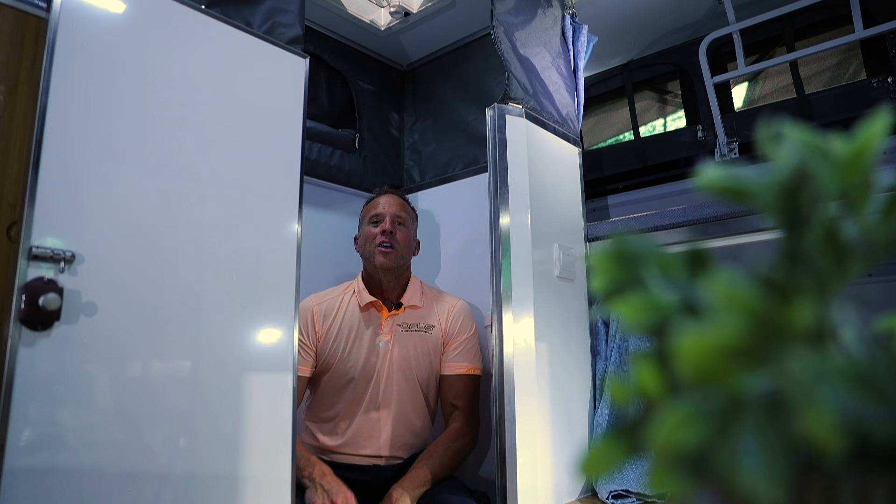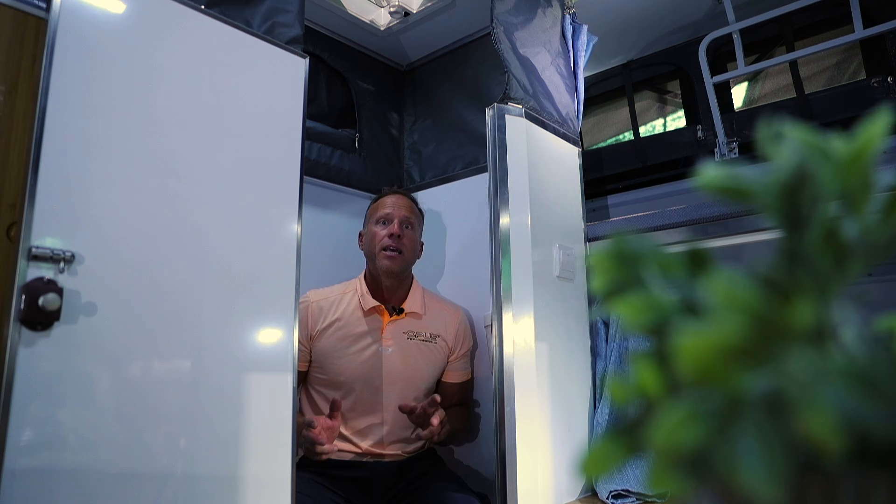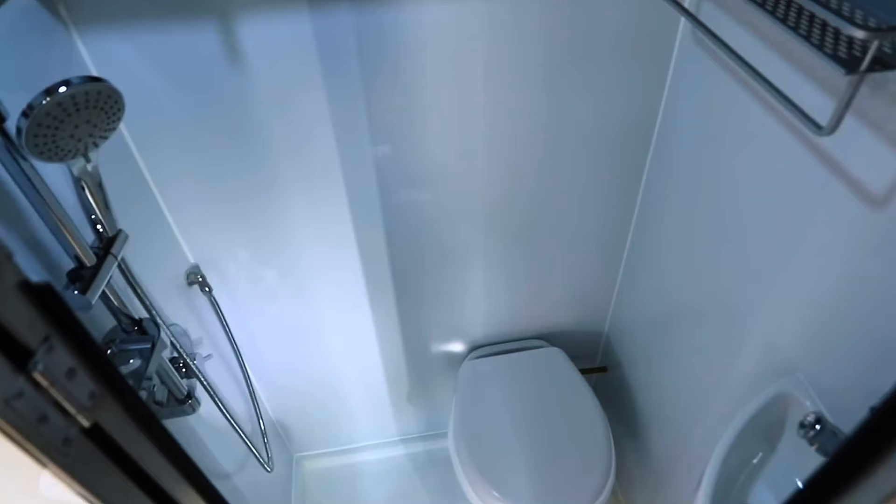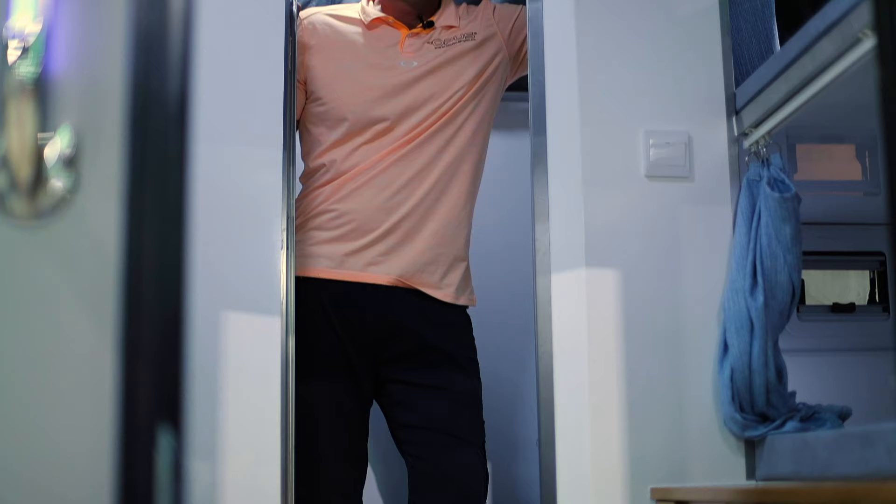When nature calls, this is a full-size bathroom with a normal toilet — not a cassette toilet. This toilet flushes into a 10-gallon holding tank. The shower has a 17-gallon holding tank, and the fresh water system holds 63 gallons. There's a sink and shower both with hot and cold water. At 6'4", I have lots of headroom and it's super comfortable.